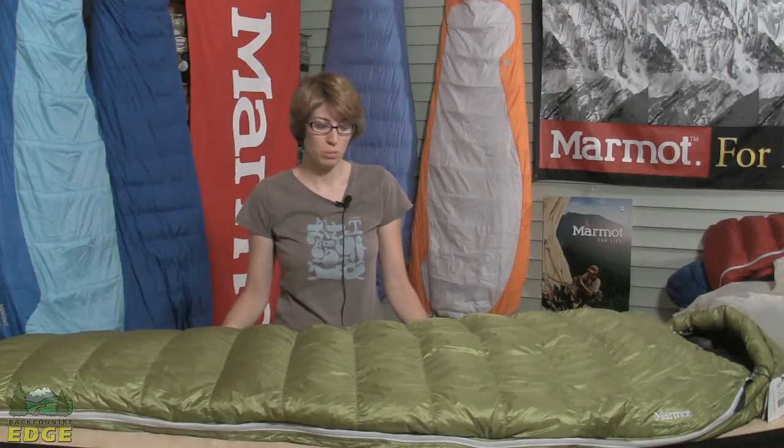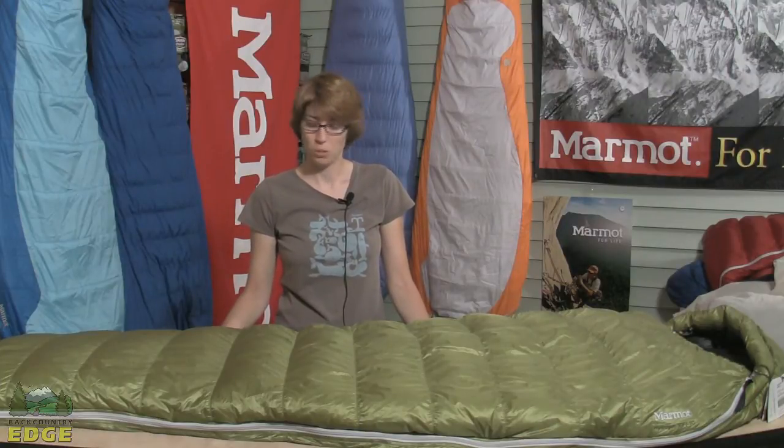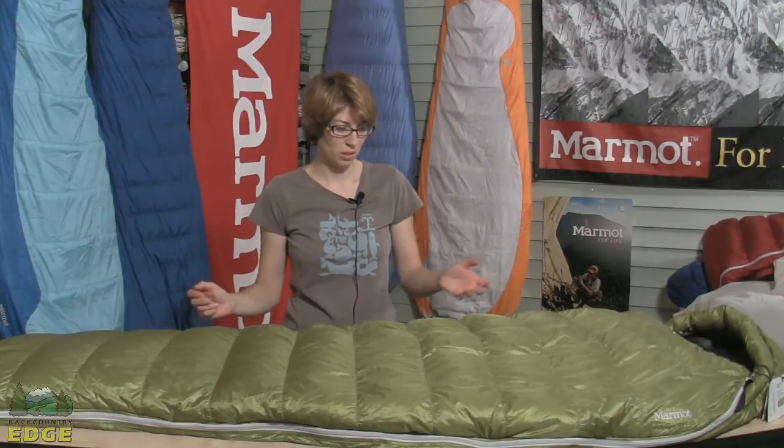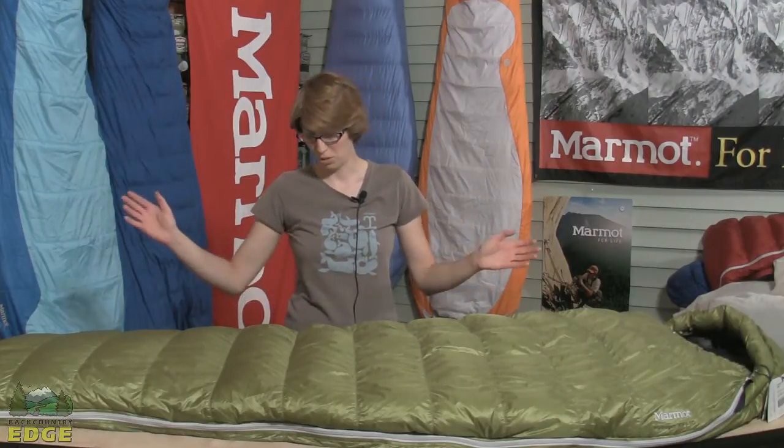It's very light, very compressible, but it is rated to 30 degrees. It's a perfect bag for anyone considering a through hike, where you're hiking from one distance to another through a variety of seasons. You need something that's going to cover you on cool evenings down a little bit below freezing, all the way up into warmer weather.